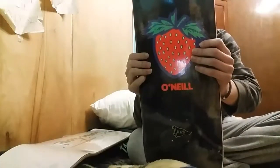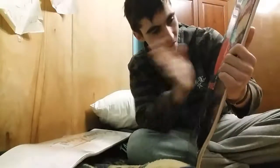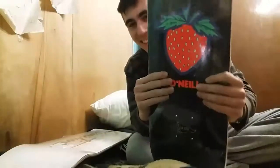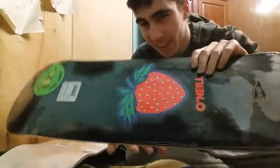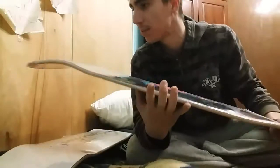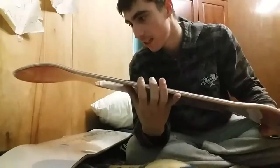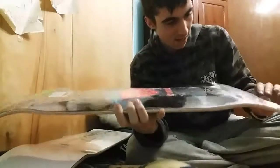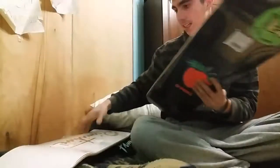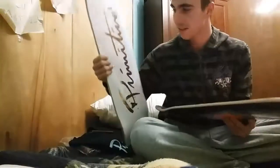Probably gonna be Shane O'Neal's deck — oh, I was right! Yeah, you already know. Oh my gosh, Shane O'Neal's strawberry scratch-and-sniff board. That is freaking sick, dude. Oh my gosh, sick dude.